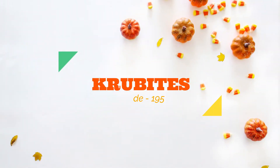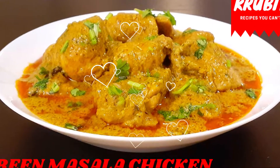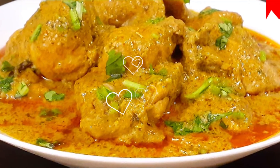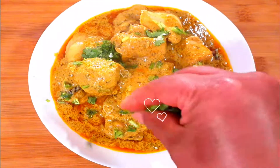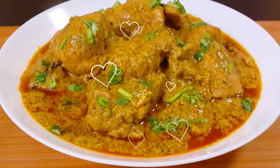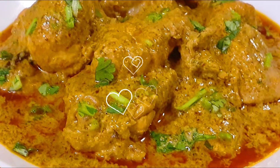Hi everyone, welcome to my channel Crew Bites. Today we're going to make a delicious chicken curry in green masala. This curry is rich and creamy and has the freshness of mint and coriander leaves, along with the right amount of spices, making it aromatic and flavorful. It's very easy to prepare and I'm sure you'll definitely enjoy this recipe. So let's get started.